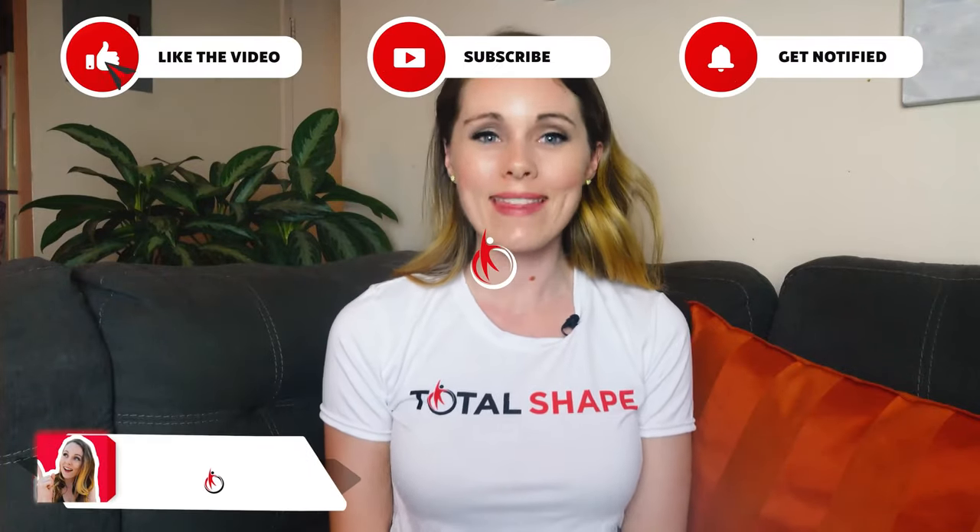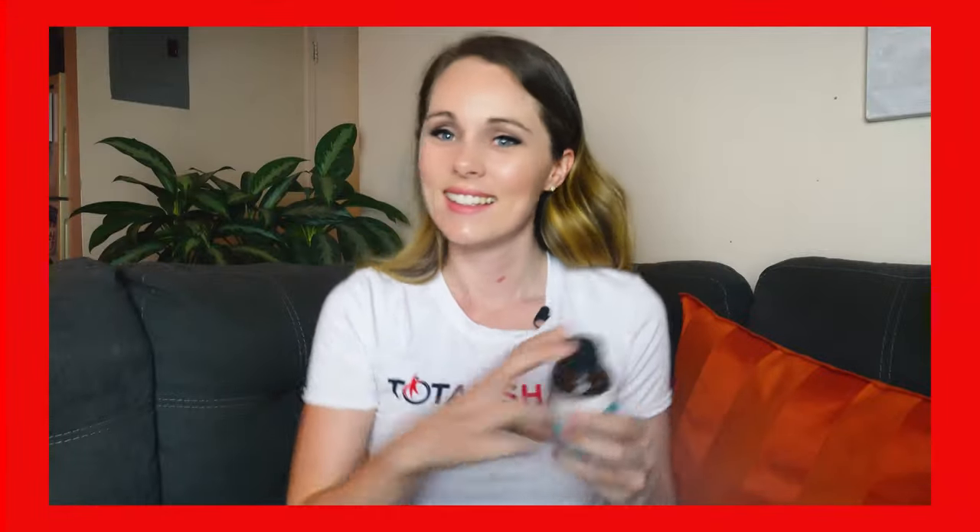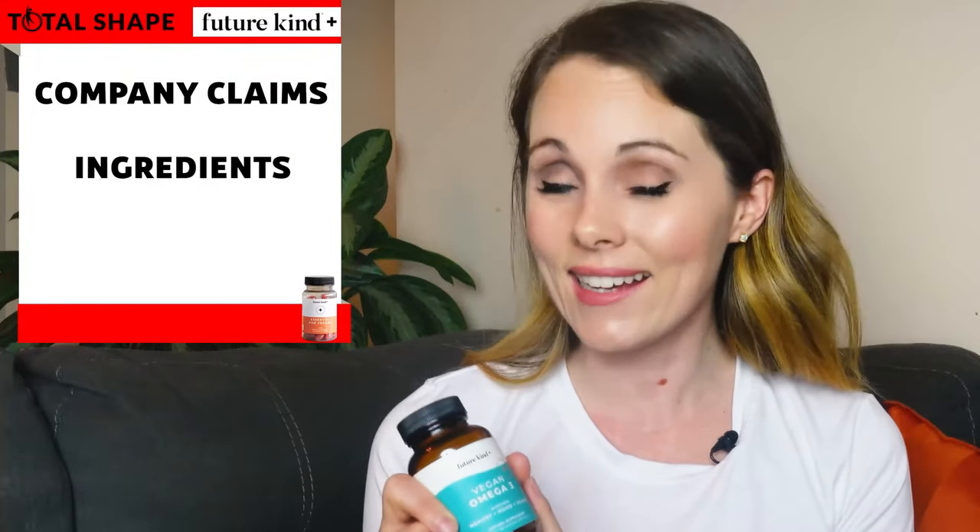Hey guys, it's me Jess from TotalShape and this is my FutureKind vegan omega-3 review. In this video I'll be reviewing vegan omega-3 by FutureKind and I'm going to be talking about what it's designed to do, what's inside, how it works, and what I personally think about it after using it so far.